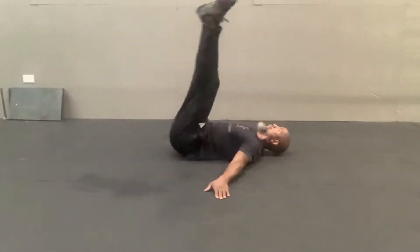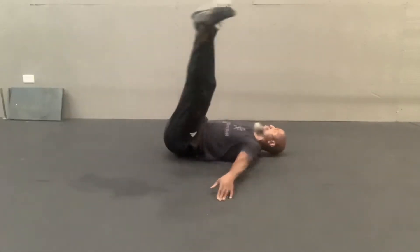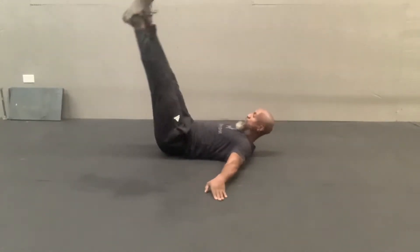T-Windshield Wiper. Squeeze your legs together, point your toes, squeeze your quads, arms out to the side. Your legs are going to go off on a 45-degree angle. Before you hit the ground, start to pull back up — so you're going up on a 45-degree angle, then back down.